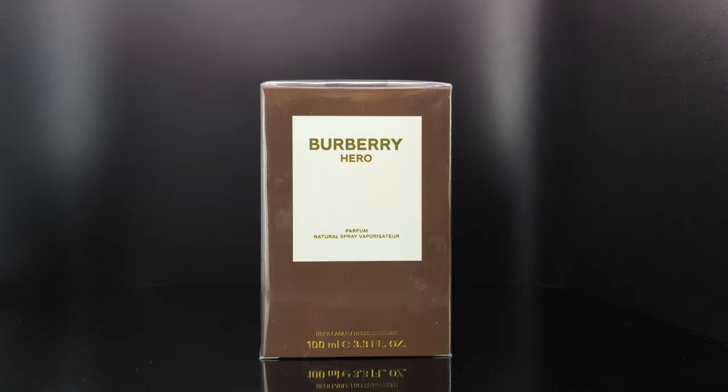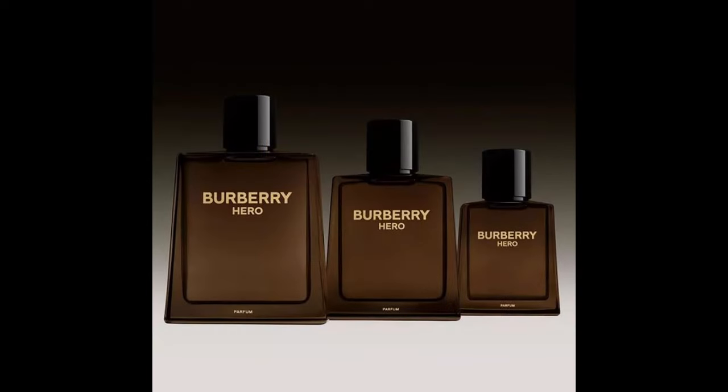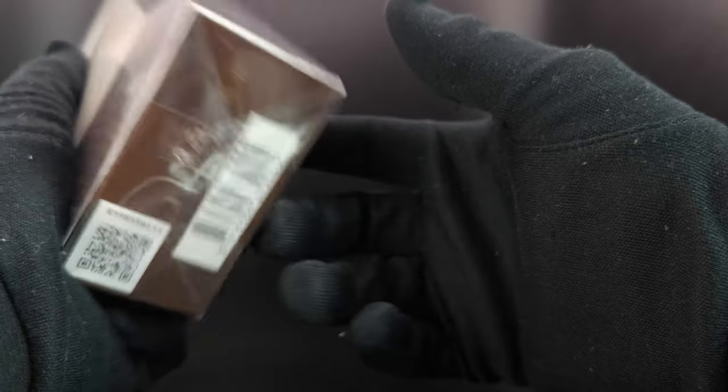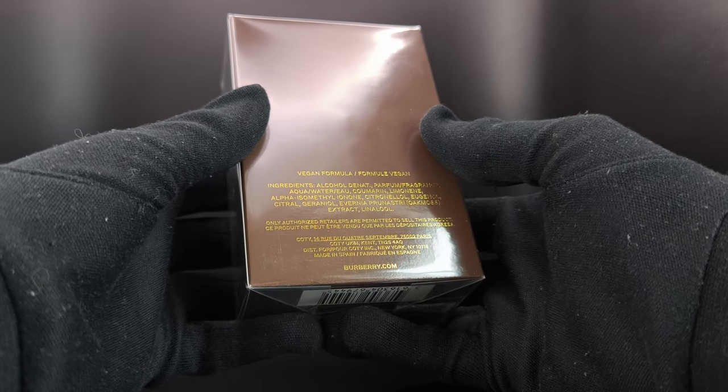Hey guys, welcome back to another video. Today I have another new release which is the Burberry Hero Parfum. This is the 100 milliliter bottle and I believe you can get the 50, 100, 150, as well as the 200 milliliter refillable bottle. I got this directly from Burberry here in the UK for about 137 British pounds.